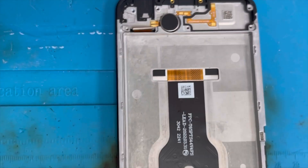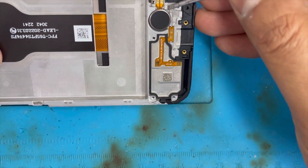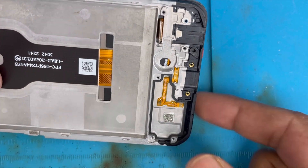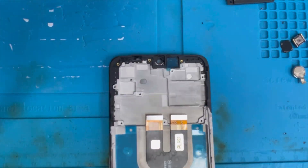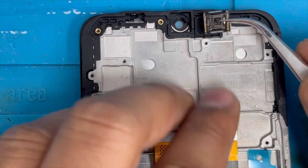We're done here. There is also the vibration motor — we have to remove it. The speaker flex we don't need to remove because it comes with the new screen. And here is the new screen — now we're gonna put it back.